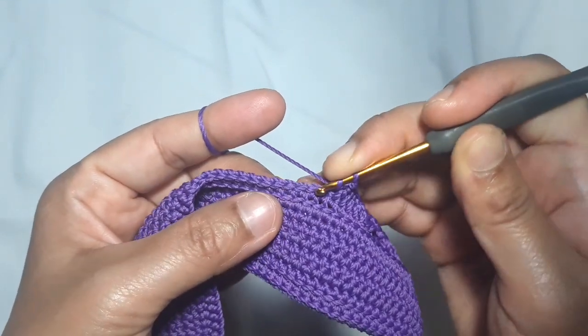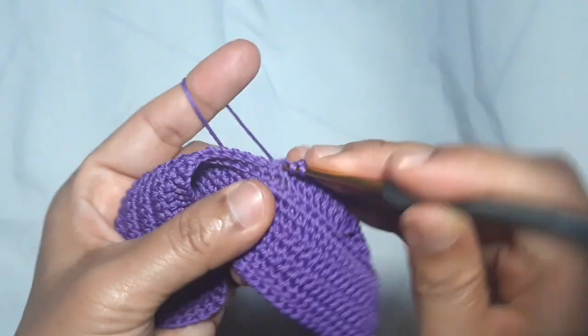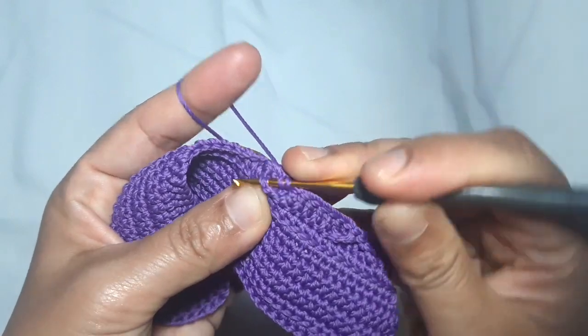Make the lower part of the cross pattern: skip 1 stitch, make 1 double crochet in each of the next 2 stitches (1 and 2), then make 1 double crochet in the next 2 stitches and 1 more double crochet in the skip stitch.